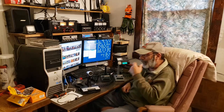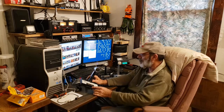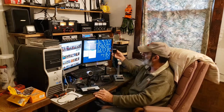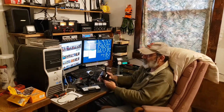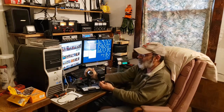We have a Cobra Dynamike Plus desk microphone and also a Cobra Dynamike Plus hand microphone. I have a feeling those two are going to sound about the same — they usually perform about the same on every radio I've tried them on.